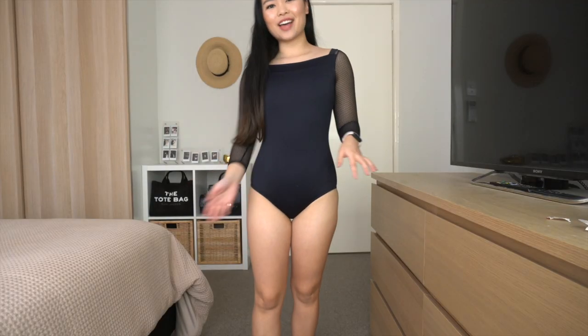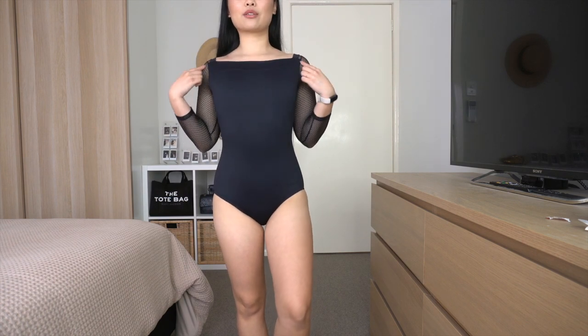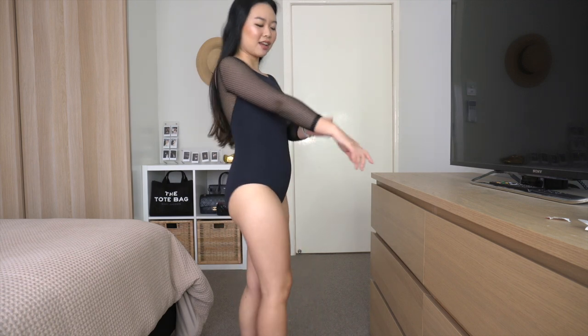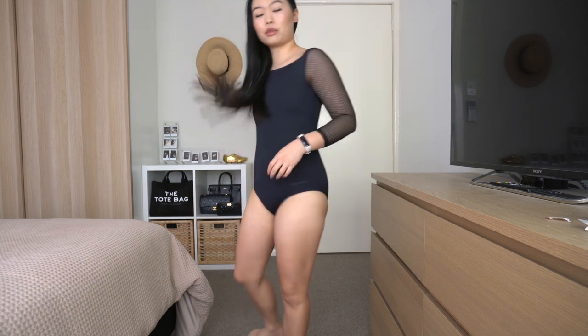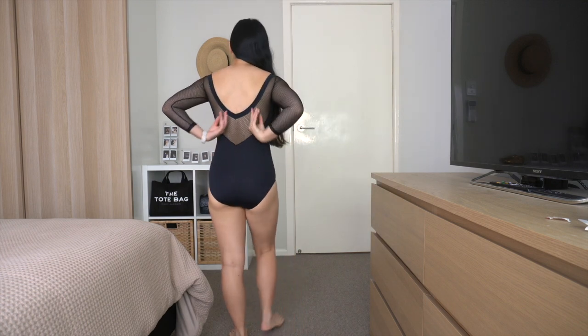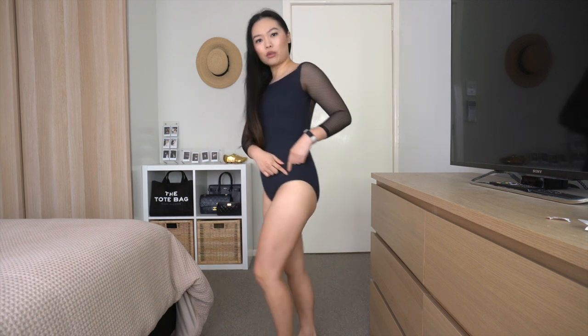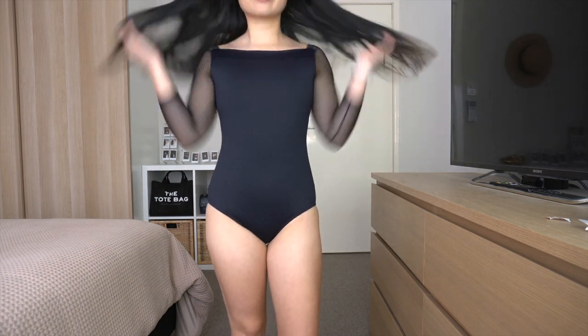Here's the long sleeve leotard on. That's what the neckline looks like — stunning. I love how modest this one is compared to the spaghetti strap version. The mesh sleeves are really soft and it's a stretch mesh, which means it holds on and doesn't feel tight or cutting into you at all. The back is gorgeous, bum coverage is really good, and it has the Repetto detailing on the leg line.